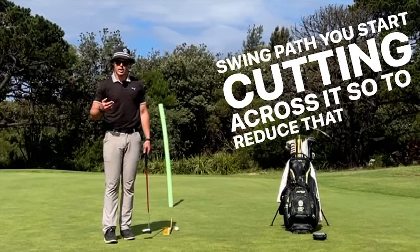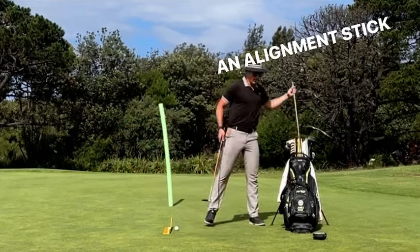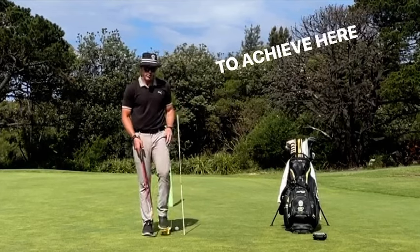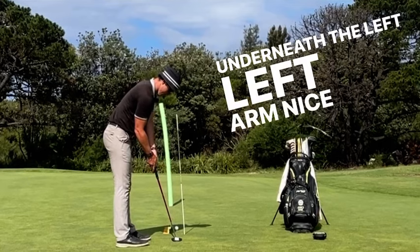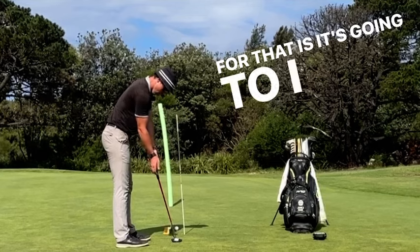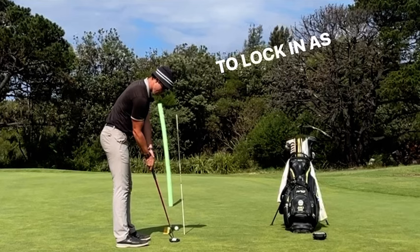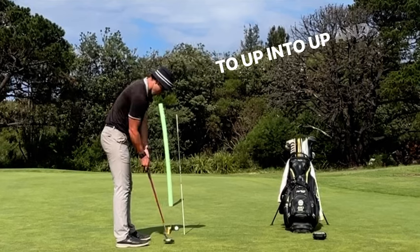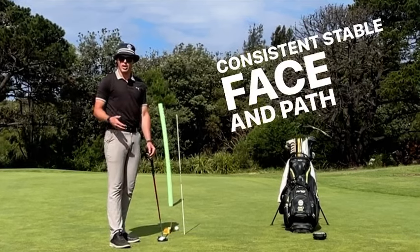So to reduce that, the idea or the concept of this drill is you're going to get an alignment stick. What I'm trying to achieve here is I want to try to keep the right arm underneath the left, left arm nice and extended. So the reason for that is I feel like the right elbow is locked in, this is going to allow the arms and the shoulders to lock in as one and you're just going to work as a pendulum. In to up, in to up and that's going to help give you a more consistent, stable face and path in this putting stroke.